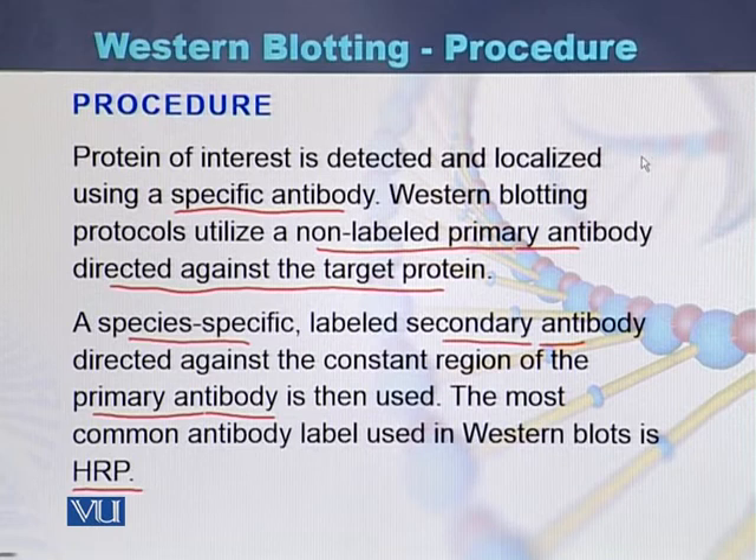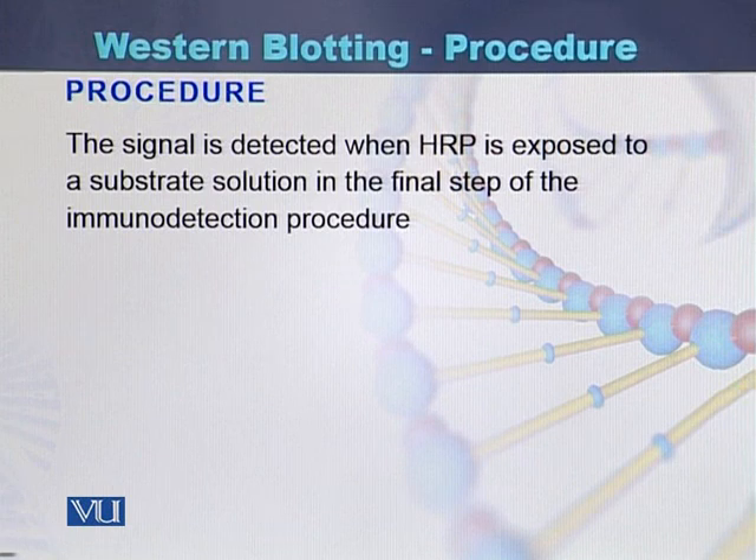Once the protein is transferred from gel onto the membrane, a primary antibody is used. Then against the primary antibody, a secondary antibody is used. The secondary antibody is labeled with HRP. The signal is detected when HRP is exposed to a substrate solution in the final step of the immunodetection procedure.